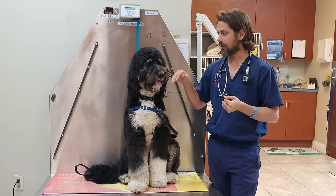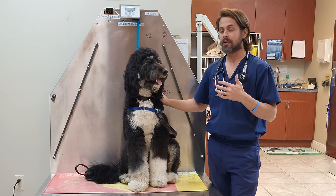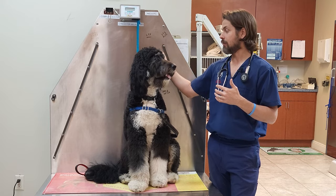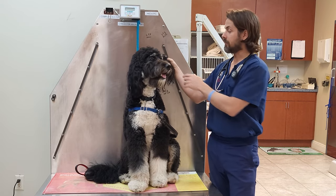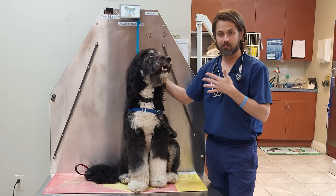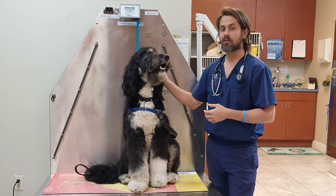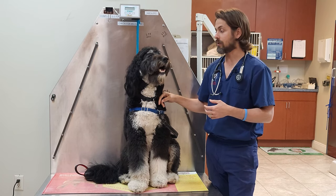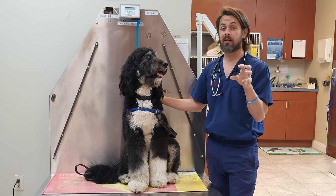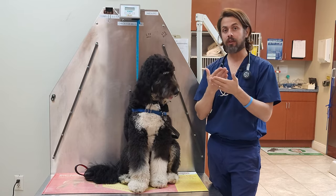Most commonly they will not have any hair on them, and they can look kind of angry if you don't know what you're looking at. They can happen on any part of the body, but most commonly on the head and even more so on the flap of the ear — we call that the pinna. The way that it's typically diagnosed is going to be on what we call histopathology, which is taking a chunk of the growth and sending it off to the lab, or just removing the whole thing.